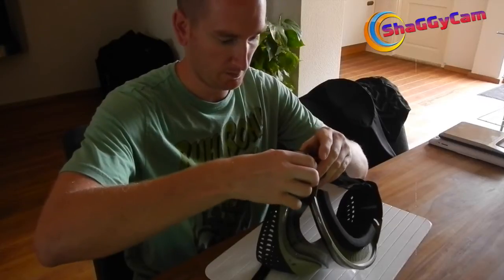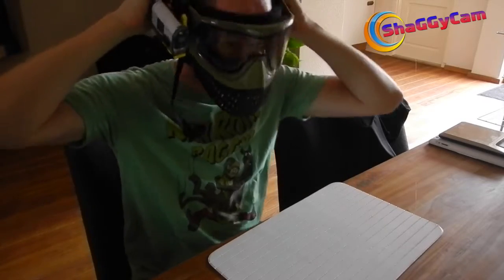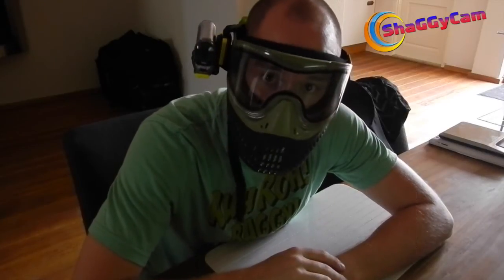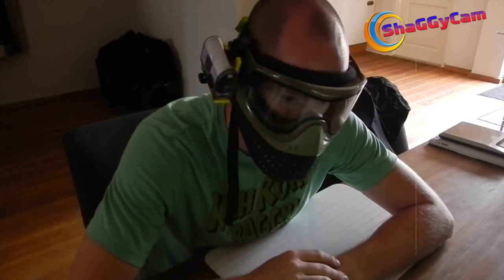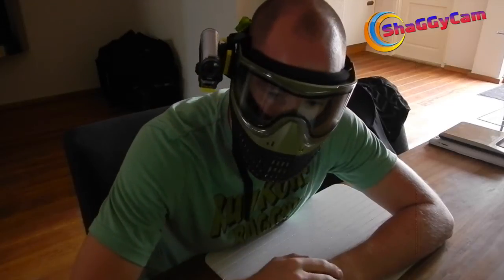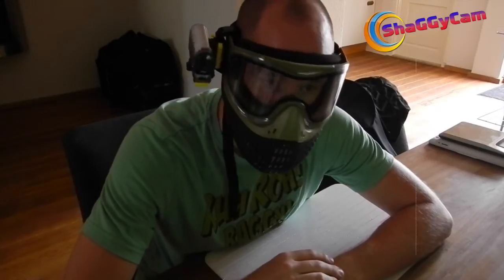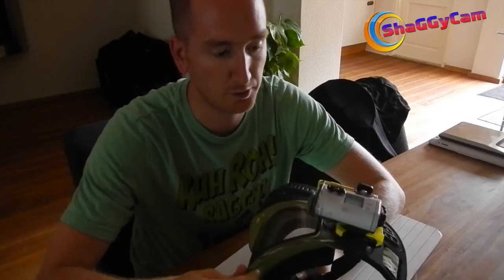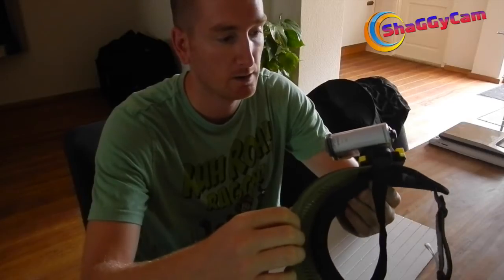All in all it feels pretty sturdy — there's a little wiggle but not too bad. Getting it aligned, you end up with this. I can already feel it's heavier, which is a downside, but it's not hindering my vision. If I look straight to the right I can see it, but it's not blocking my eyesight, so I'll have to see how it feels out on the field.